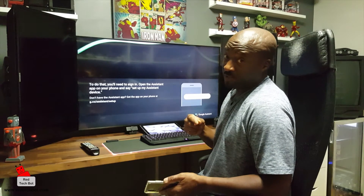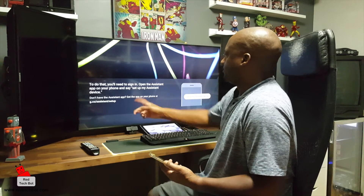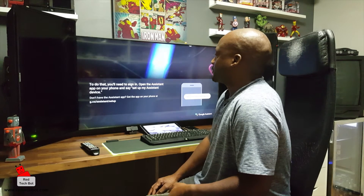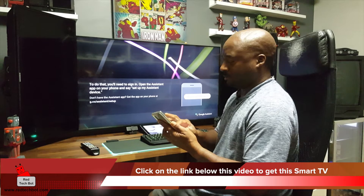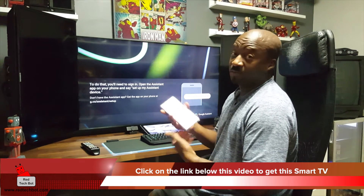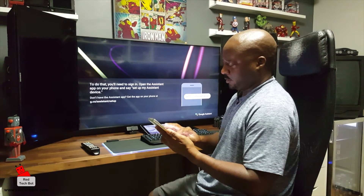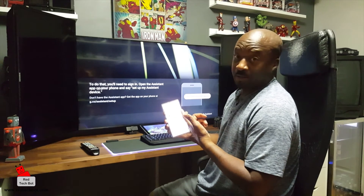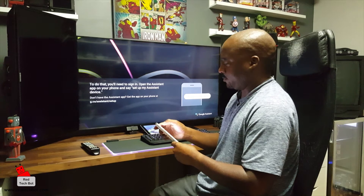The next thing you have to do is have the Assistant app installed on your phone. There's a URL you can go to: g.co/assistant/setup. Or if you don't want to go that route, you can go into the Play Store and search for Google Assistant and install it. I already did that, so I'm just going to open it on my device.